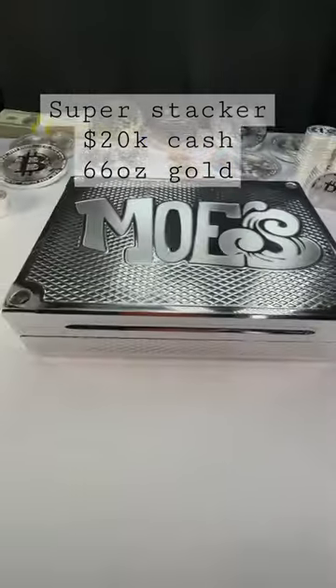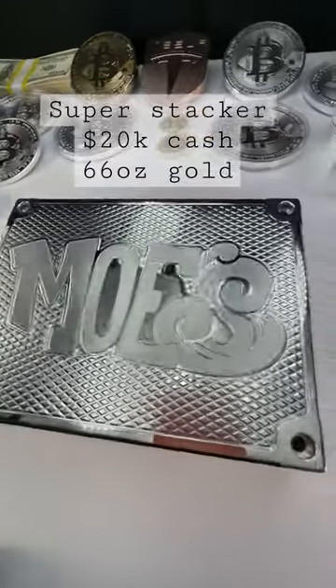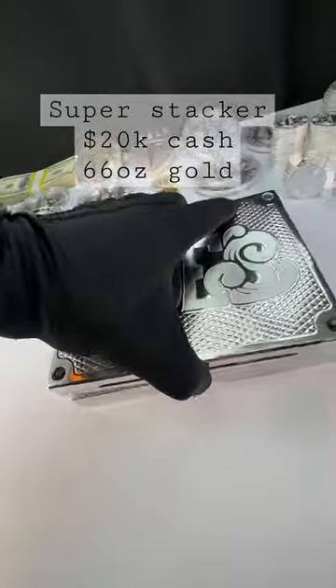Hey Mo, John Eric here. A little update for you my man. Your brick is through with stage one. Stage one was make it, polish it, make it a beautiful mirror finish — which is done.